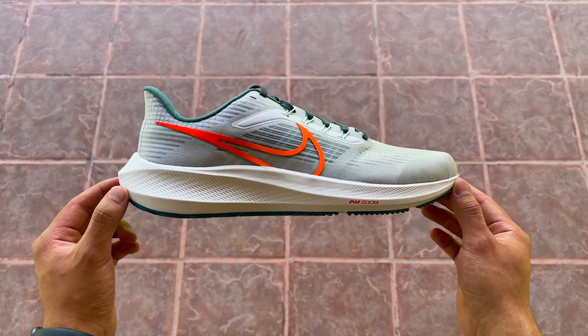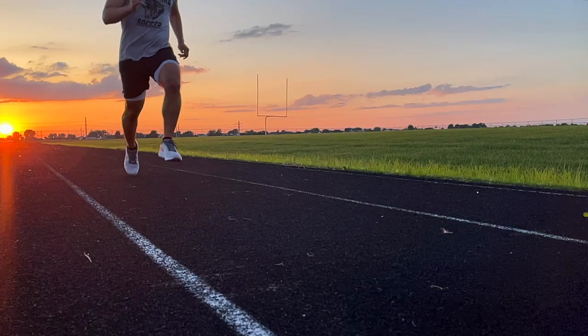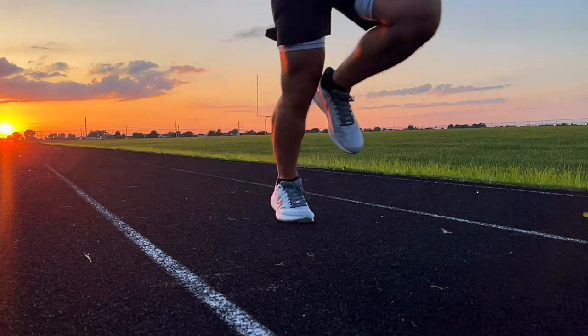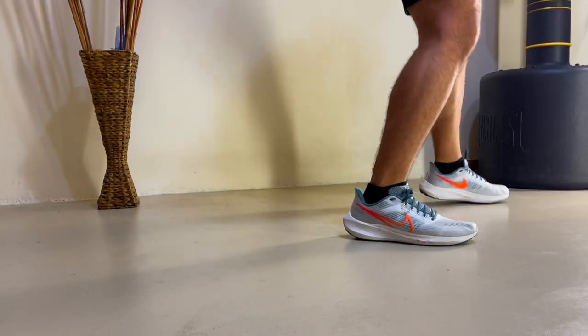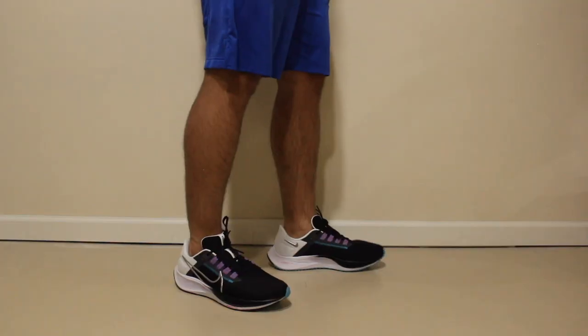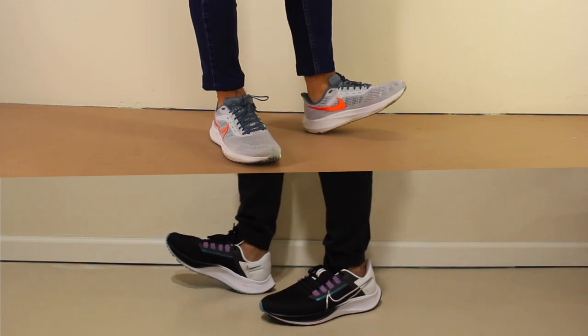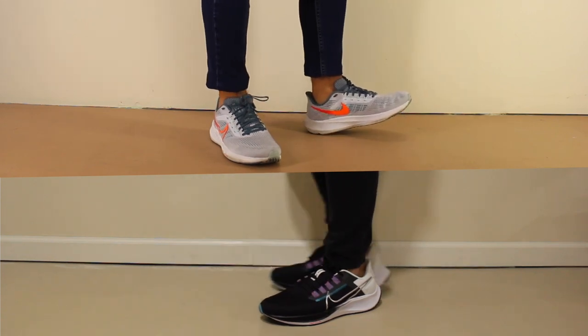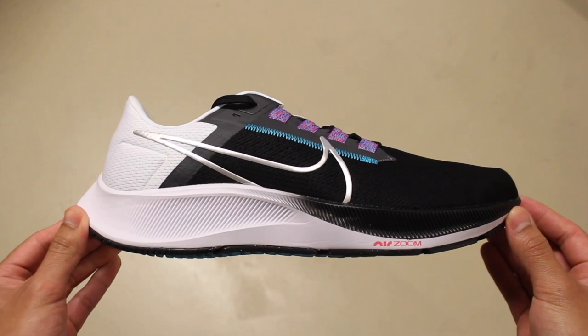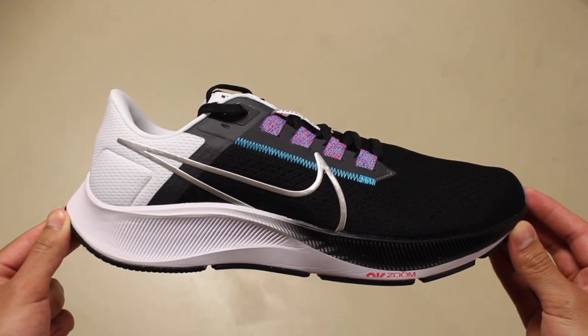Even with the $10 increase and the loose fit at the collar, I think these are a great option and very hard to pass on if you're looking for a shoe that can be worn in different situations. However, I don't think these are worth the upgrade from the 38 if you're already satisfied with the 38s, so just keep that in mind. I will be making a more detailed comparison video between the two shoes in the future, but in the meantime, make sure you watch the first impressions video for the 38 if you haven't already.